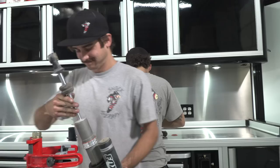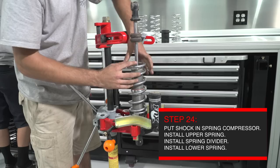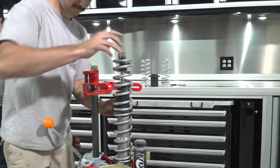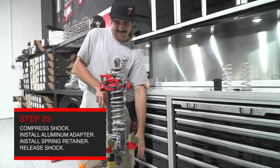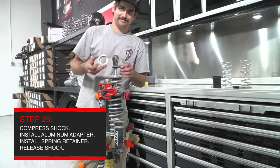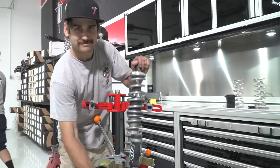With the preload and crossover measurements set, install the shock back into the spring compressor and start installing the coil springs. Install the upper spring first, then the spring divider second with the long end of the spring divider facing the bottom of the shock. Install the lower spring and make sure that the ends of the springs are touching the plastic spring divider on opposite ends of the spring divider. Compress the spring kit and install the aluminum spring adapter supplied in the kit with the lip of the spring adapter facing and touching the coil spring. Next, install the factory lower spring retainer, then loosen the spring compressor while allowing the lower loop of the shock to line up with the lower spring retainer.